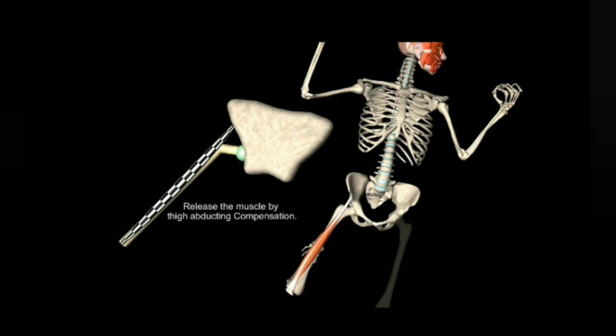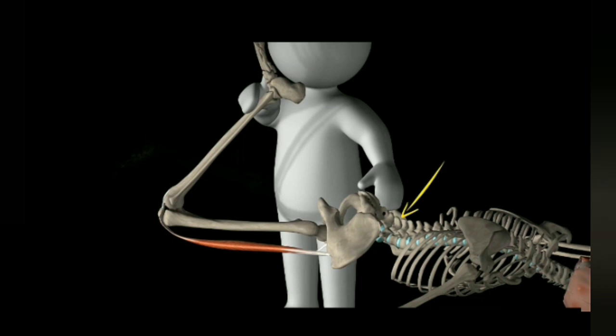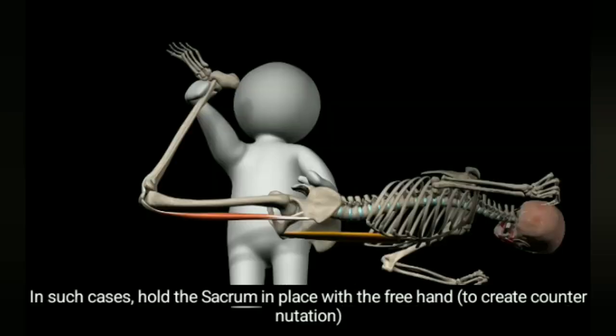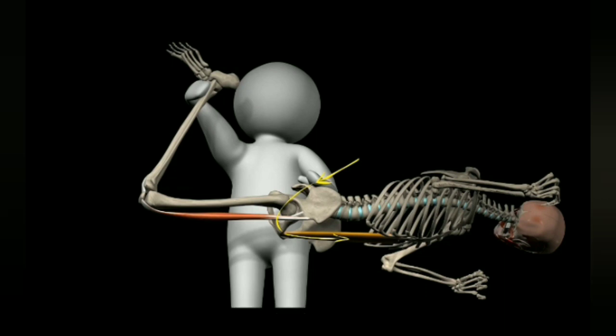At times, such a stretch can create discomfort in the lower back. In such cases, hold the sacrum in place with the free hand to create counter-nutation, and ask the patient to tighten the abdominal muscles slightly.